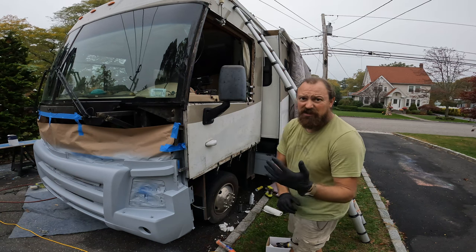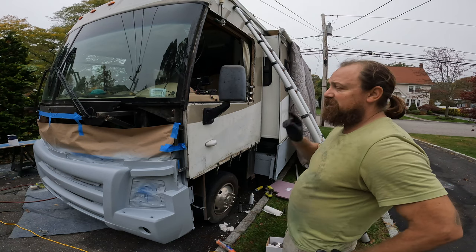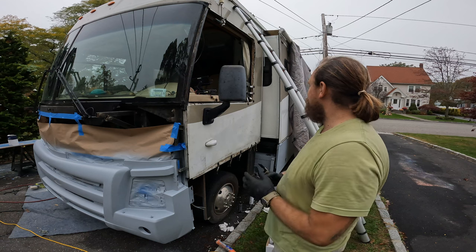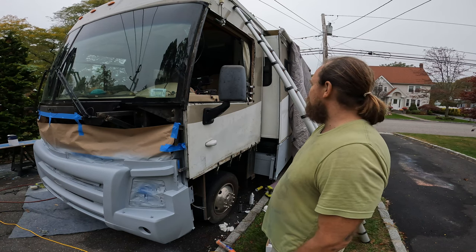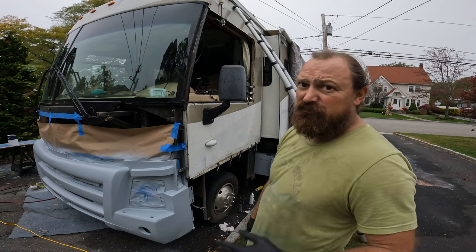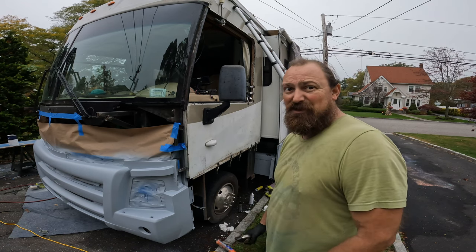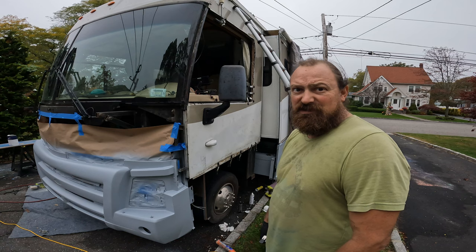Quick run to Home Depot — got some more clamps and some more glue. I'm just going to go around and clamp everything off, then put some plastic over it because the RV tarp does let some moisture in. I don't want anything going into the RV with the big rainstorm coming tonight. It's not the best way to fix this — I know people are going to say so — but it's all I have time for, and the juice isn't worth the squeeze to take it all apart.